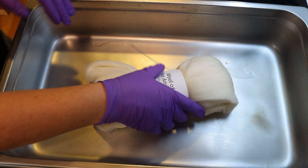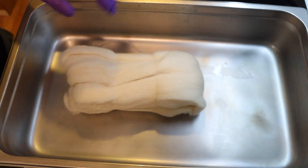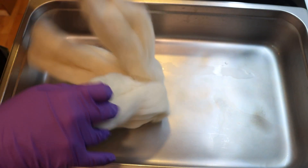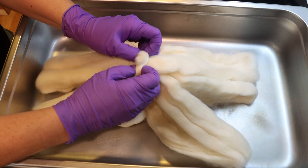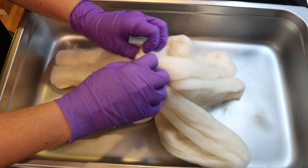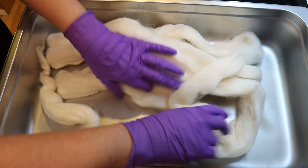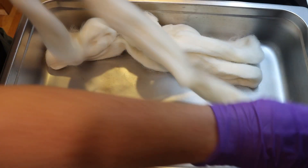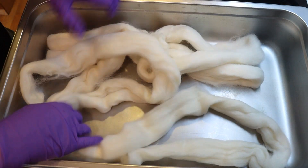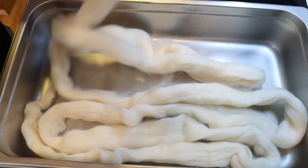Hi everyone! I am Rebecca from ChemKnits and today we're gonna leave no die behind and we're gonna do this on some 100% Peruvian Highland roving. This is Wool of the Andes roving from Knit Picks. We have 100 grams of this roving and I am gonna lay it out here in this four inch deep full-size catering steam pan.